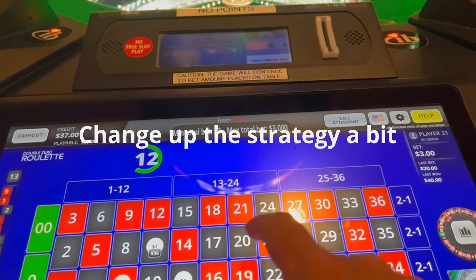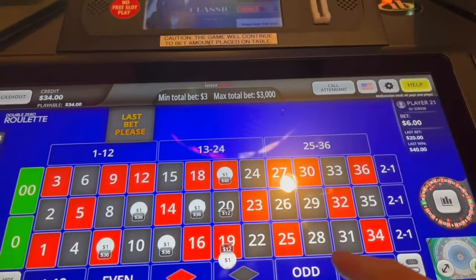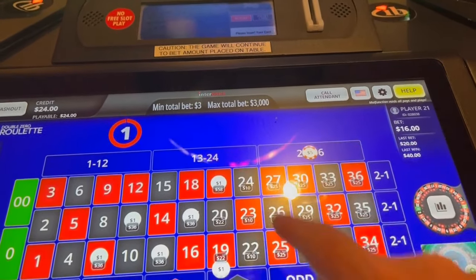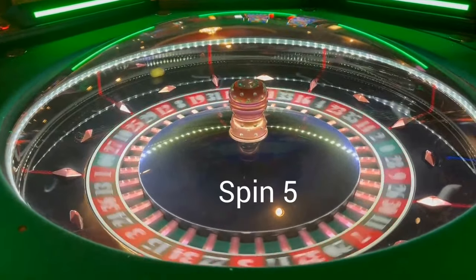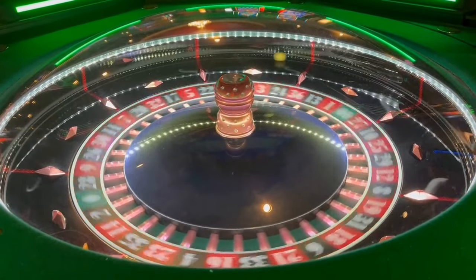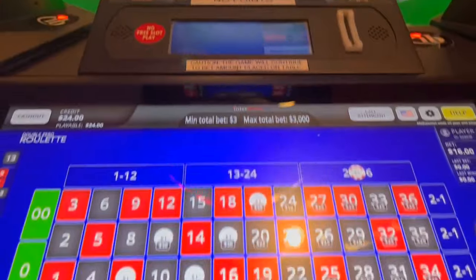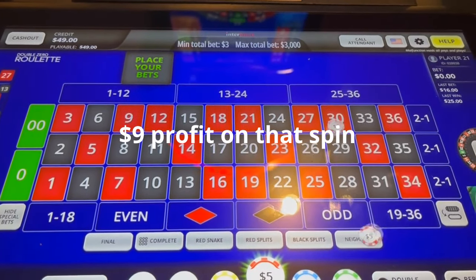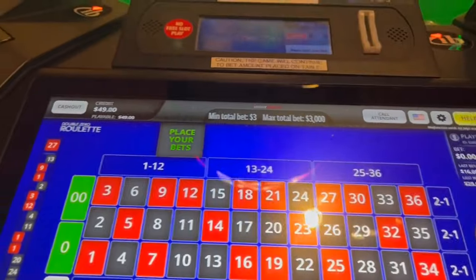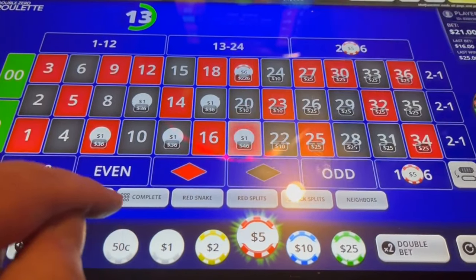So we're going to go 7, 11, 13, 17, 19, 21. Messed that one up a little bit, that's okay. We got $16 down here, let's see what you can do. Tapped the wrong one, that's okay. Not too bad — back up to 39 bucks, 49 sorry — went on to 21, slide it up.